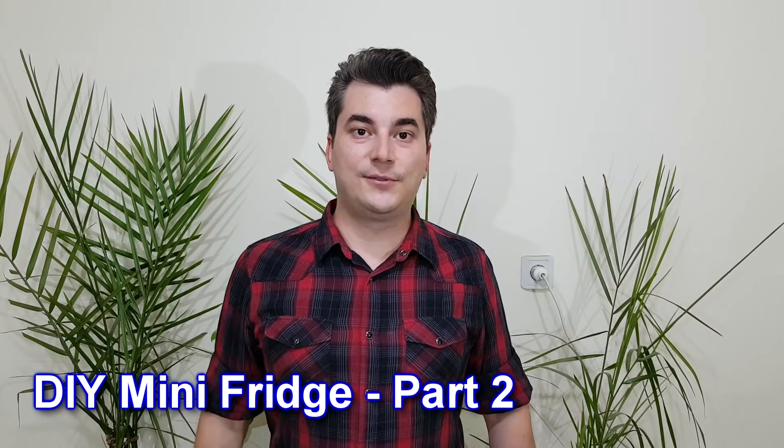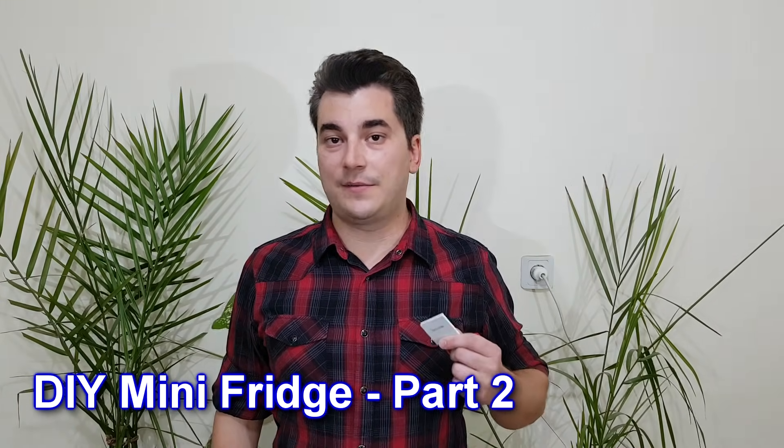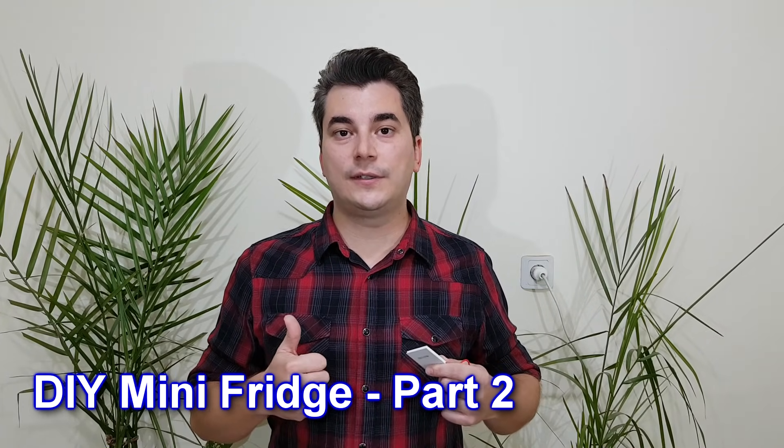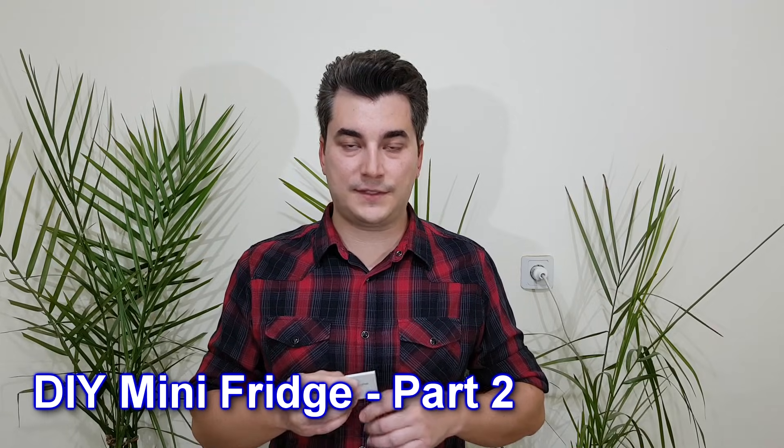What are the two most important things you need to know if you want to build something with Peltier modules? Very efficient cooling for the hot side, because the module can make a limited temperature difference between the cold and the hot sides, usually maximum 60 degrees Celsius. So you want both sides at the lowest possible temperature. And second, very good insulation.